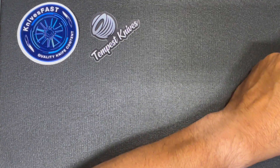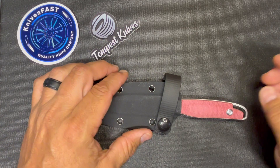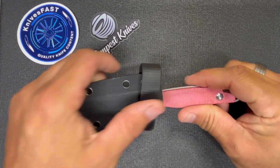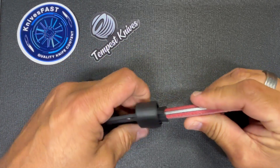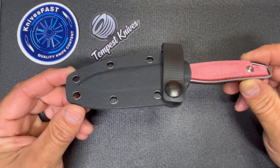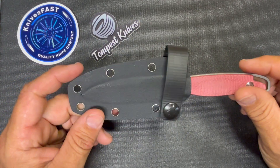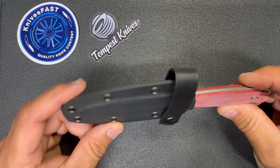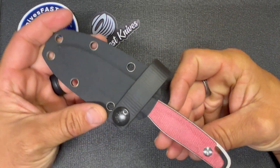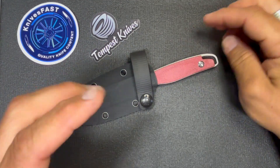He sent this one over — I have been really interested in checking this out. I believe this is one of his personal ones, so I'll definitely be kind. He designed this knife and has said some wonderful things about it. This is his Dust Devil. I own one of his Microbursts, which I purchased myself, and I love it — it's awesome, it's a fidget killer. And this is his first production fixed blade.